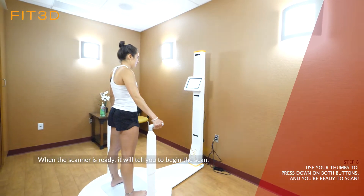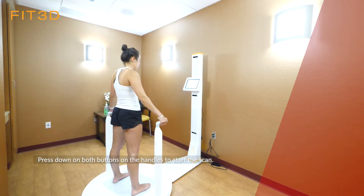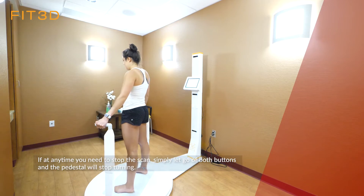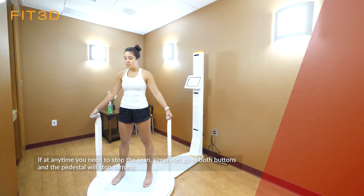When the scanner is ready, it will tell you to begin the scan. Press down on both buttons on the handles to start the scan. If at any time you need to stop the scan, simply let go of both buttons and the pedestal will stop turning.